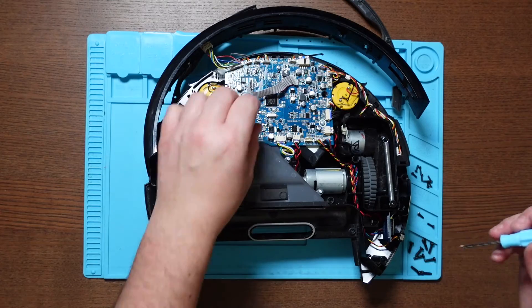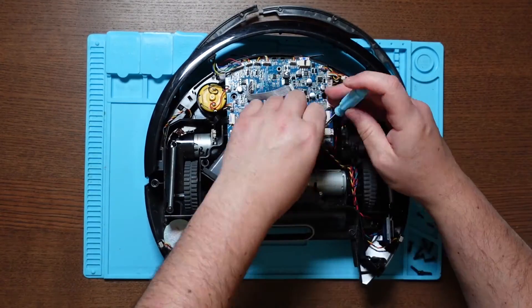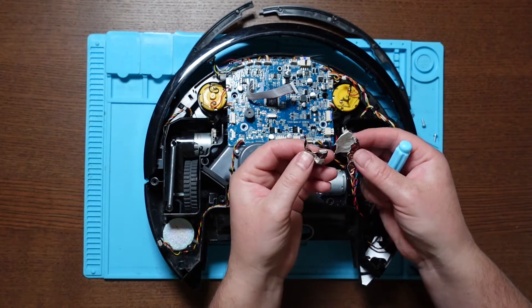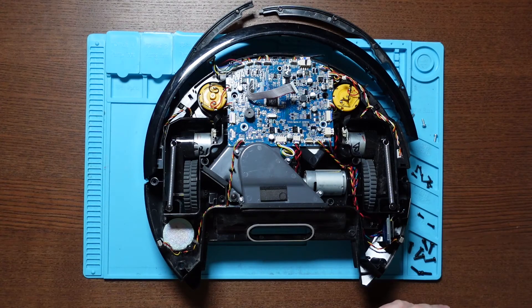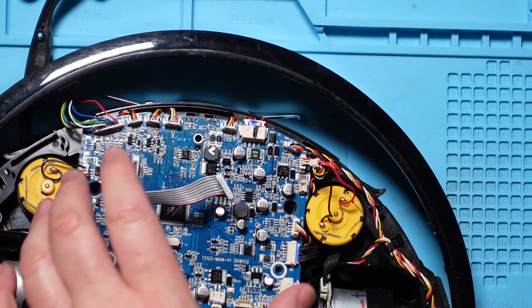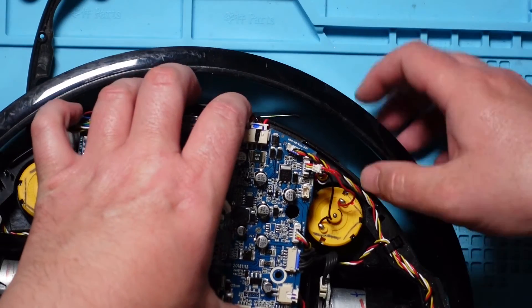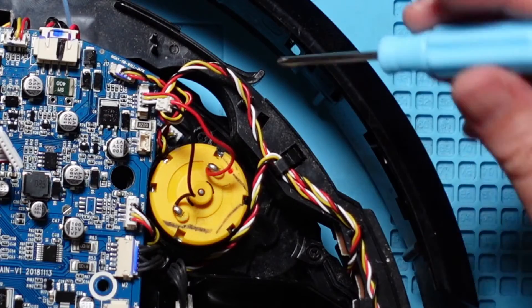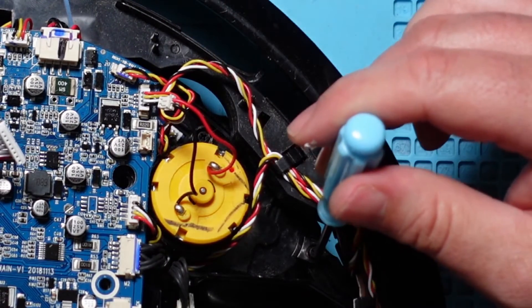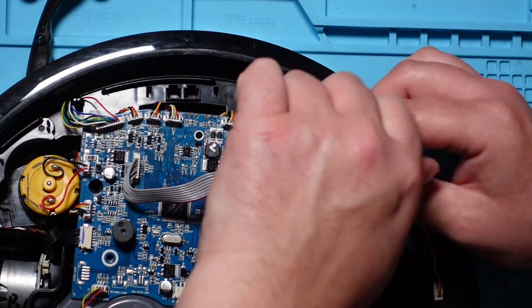We've got three screws which are securing the PCB down — one here, here, and here — just remove those three. It's a good opportunity to give this a clean while you're in here as well. You want to just lift the PCB up slightly just to remove the front sensors from the bumper, and then we're just going to pull the bumper, lift it up, and just push it to one side slightly. Once you've done that you can see we've got three screws — one here, one here, and one here — so just remove those three screws. Same screwdriver, but make sure you keep the screws separate because they're a different size.